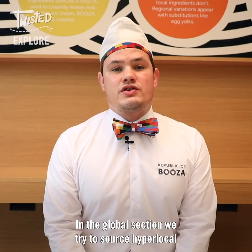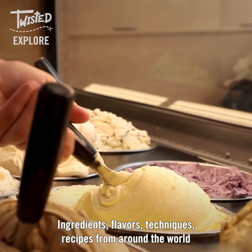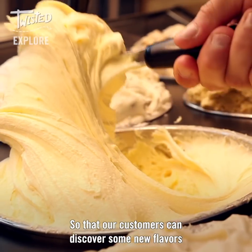The global section — we try to source hyper-local ingredients, flavors, techniques, and recipes from around the world so that our customers can discover some new flavors.